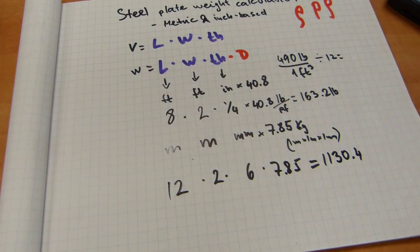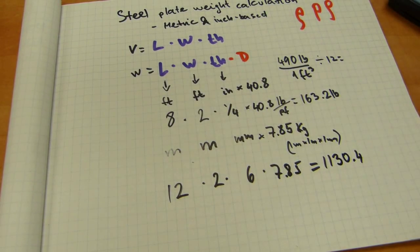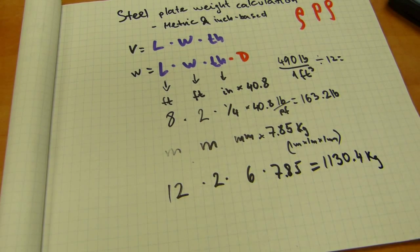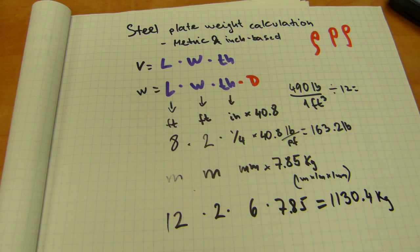12 by 2 by 6 by 7.85 equals 1,130 kilograms — a little over a metric ton, a little over 2,000 pounds. That tells you what kind of shackles, slings, chains, and hooks you need to lift that steel plate, which has a length of 12 meters, a width of 2 meters, and a thickness of 6 millimeters. That's how to do steel plate weight calculations.